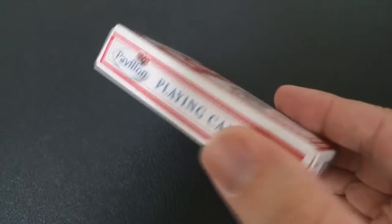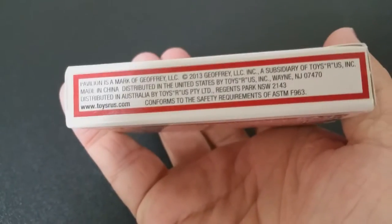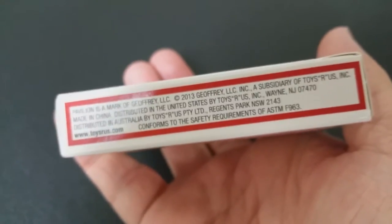So I was in Toys R Us and I saw these cards. I've seen them more than once, but I was always thinking, do I want to buy them? They're like $2.99 to $3.99, somewhere in there. And across the top it does say premium quality.